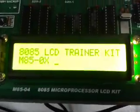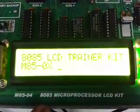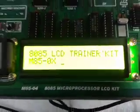Thus, we have successfully entered the program in the 8085 and executed it. Thank you.